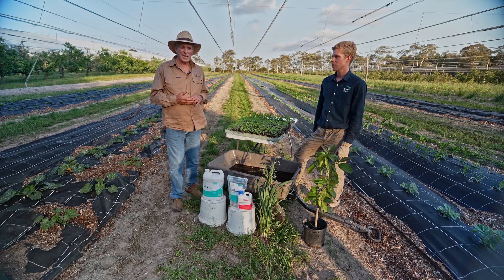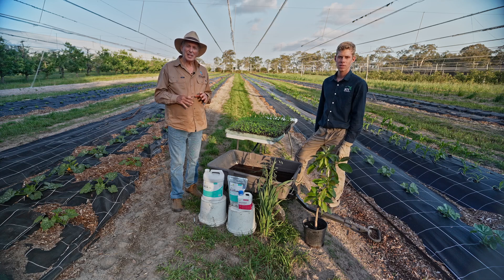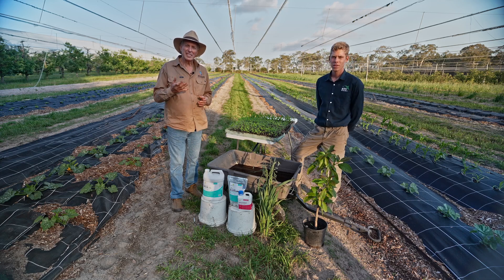We're out here amongst a few of the little vegetable crops here on the farm. What we're going to talk about now is the importance of a very simple and inexpensive strategy called seedling treatment.